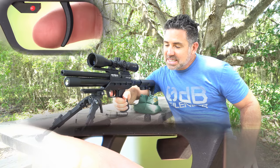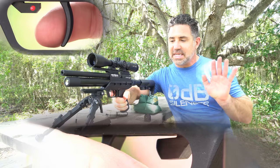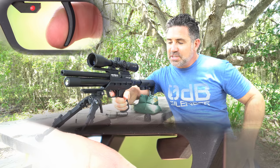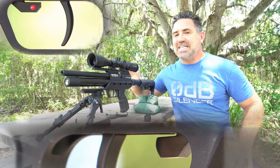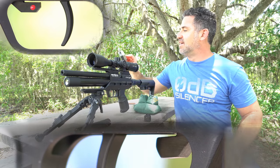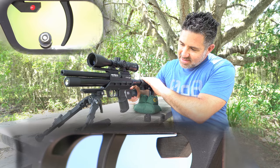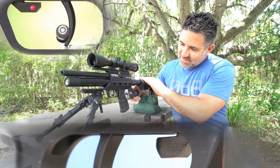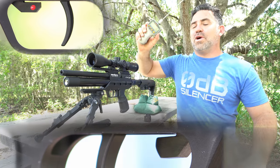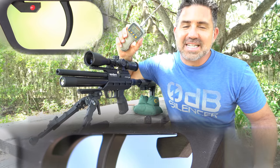The first stage take-up is clean and light and it comes up against a nice resettable stop. And with a little bit more pressure, that sear is going to snap like glass. Out of the box: one pound, 2.6 ounces.